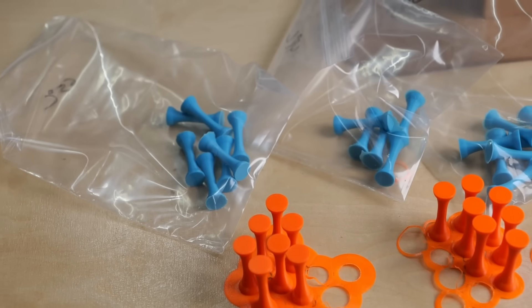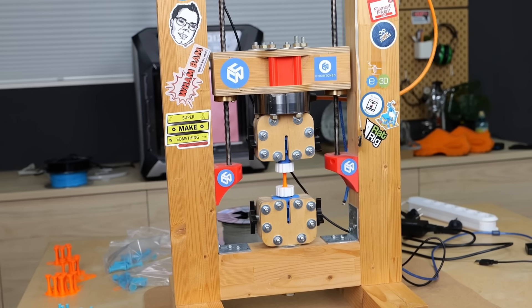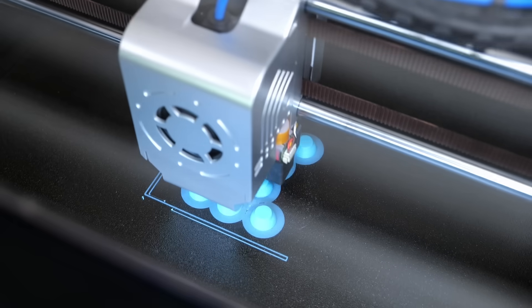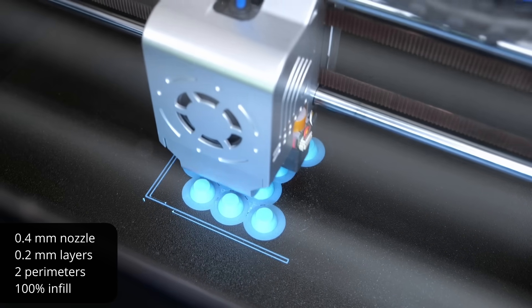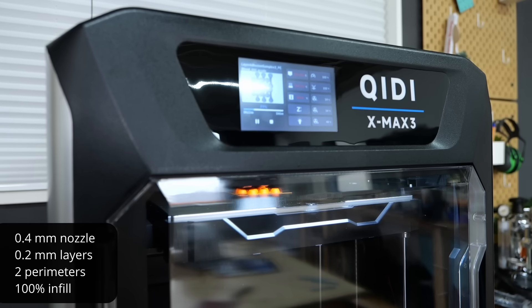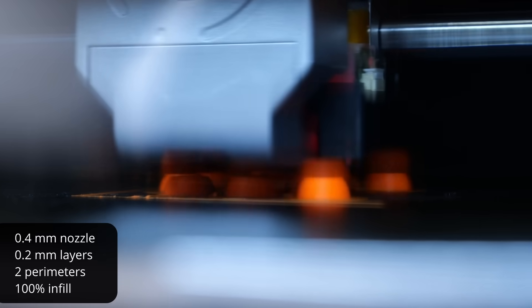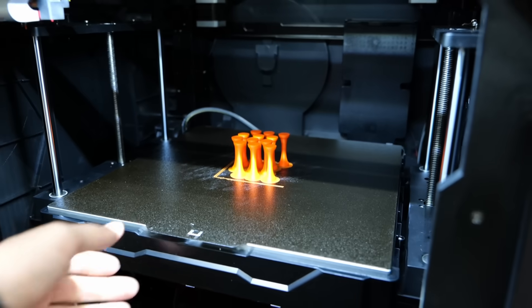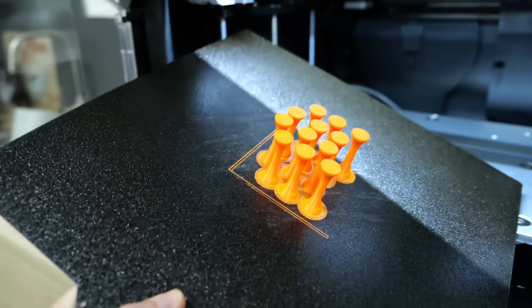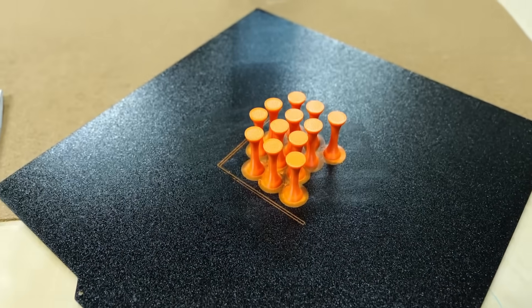To test layer adhesion, I printed my round tensile samples, which will later rip apart on my universal testing machine. I printed them with a standard 0.4mm nozzle set to 250°C for ABS and 275°C for the PC Blend. Layer height was 0.2mm and I used two perimeters at 100% infill. I intentionally printed 12 samples at a time so that, especially at the higher chamber temperatures, the printed material has some time to cool down and doesn't get all squishy.